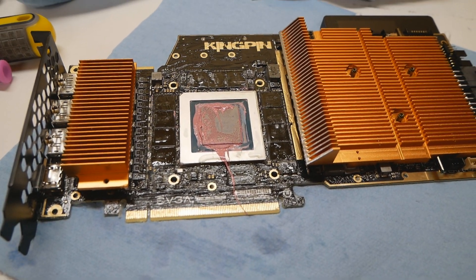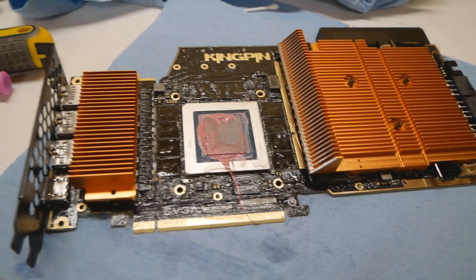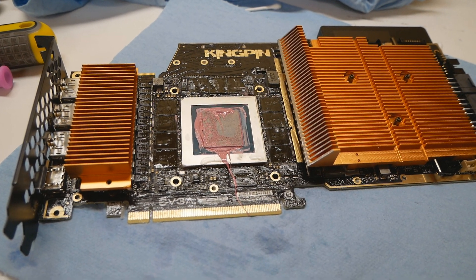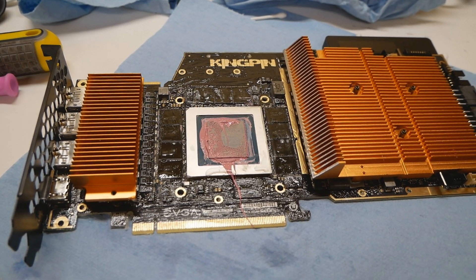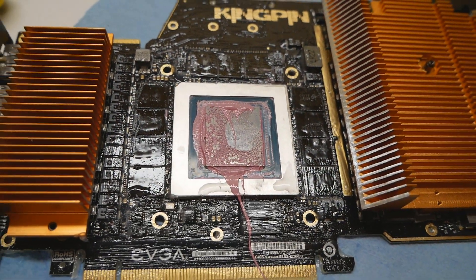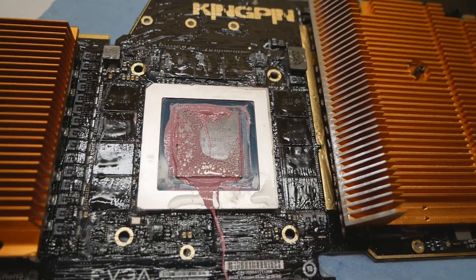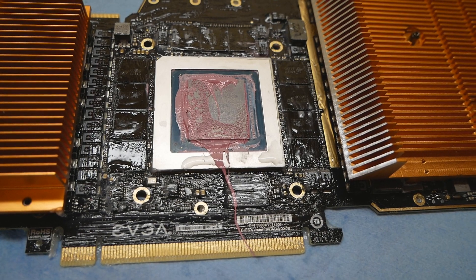I was testing this brand new RTX 3090 Kim Pin recently on LN2. I did two mounts with different thermal paste on both attempts and it's not very good. I was already facing thermal paste cracking issues at around minus 120, and I'm pretty sure the reason is the bad GPU surface. As you can see, the thermal paste spread is very, very bad — only that corner has been attached to the pot quite well and the rest of the GPU surface has been very bad.